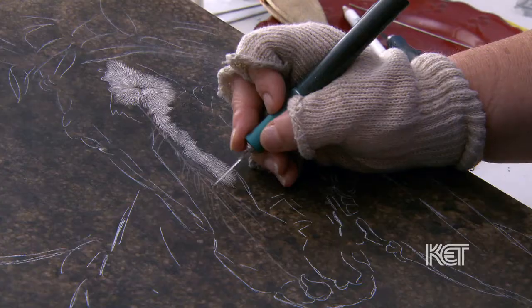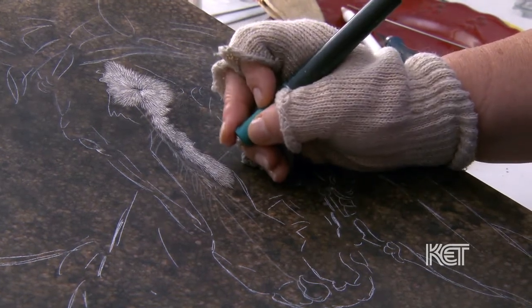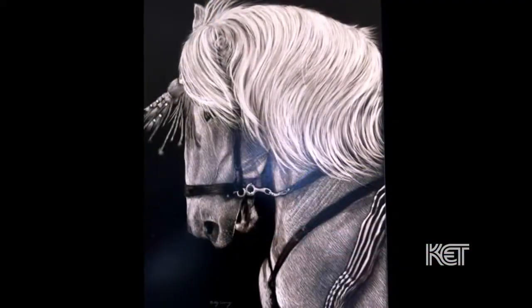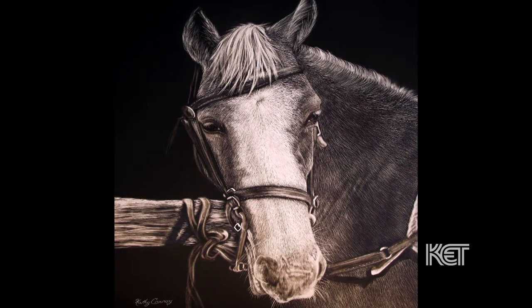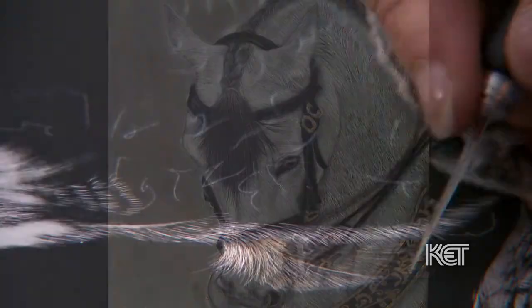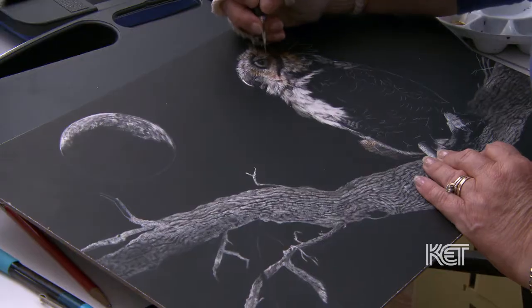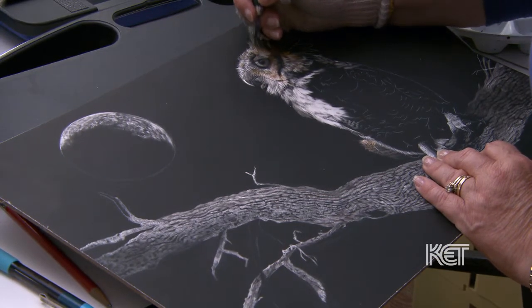Sometimes when I do a horse I'll totally change the blades, but I like how this one is, so I'm probably going to leave it as is. I love horses' noses — they're so soft. Scratchboard is a layering process. When I'm starting a piece, I'm starting out light, because the more you scratch, the more black you're taking away, so the more you're revealing the clay underneath.